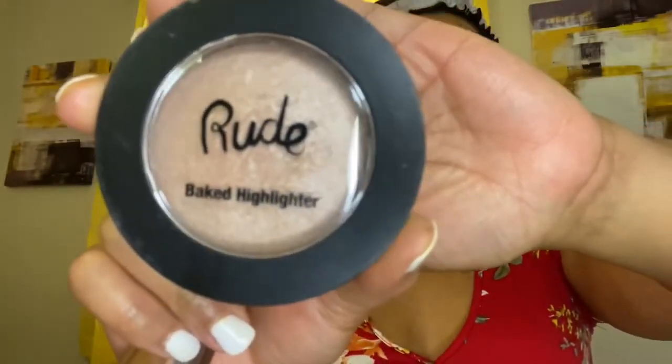I'm going to add this baked highlighter by Rude to my nose, to give it that — besides the eyebrows, when you highlight that nose, it's going to come together. Just watch.